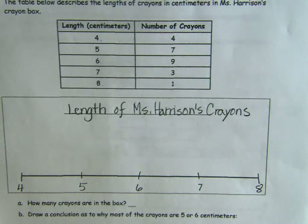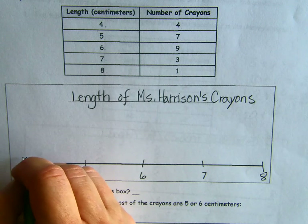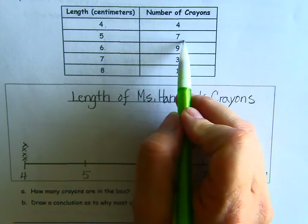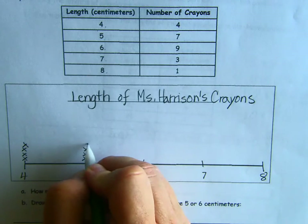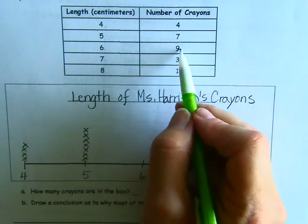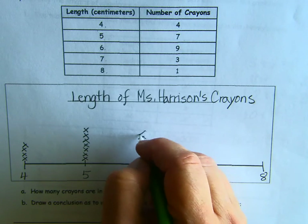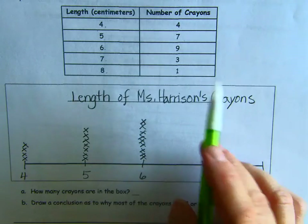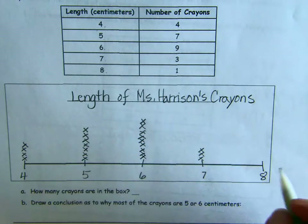Eight centimeters — that would have to be an almost brand-new crayon. For four centimeters there were four crayons: 1, 2, 3, 4. For five centimeters, how many? Seven — almost twice as many: 1, 2, 3, 4, 5, 6, 7. For six centimeters there were nine: 1, 2, 3, 4, 5, 6, 7, 8, 9. For seven centimeters there were three: 1, 2, 3. And for eight centimeters, only one crayon.